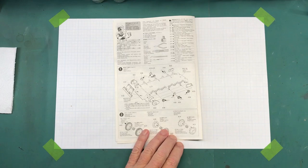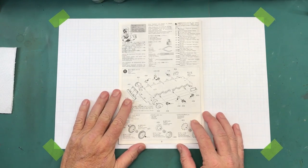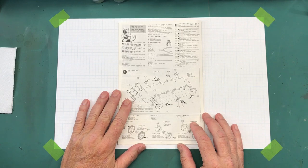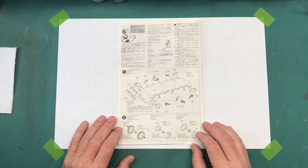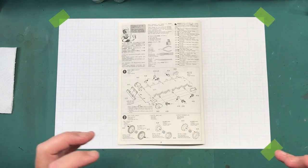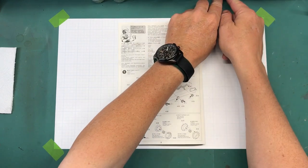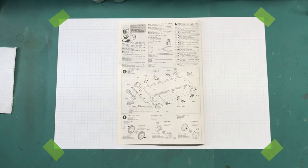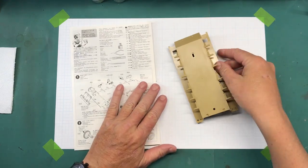We're going to start with step one. As a quick aside, I'm going to do like I usually do on step-by-step builds — I will demonstrate how I cut off and clean up parts on the first few parts, then I'll do the rest off camera. If there's repetitive assembly going on, I usually do that off camera. For something like a road wheel, I'll do one, then do the rest off camera, but I may do a time lapse so you can see what's going on. Anyway, let's get cracking. First things first, I need the hull.